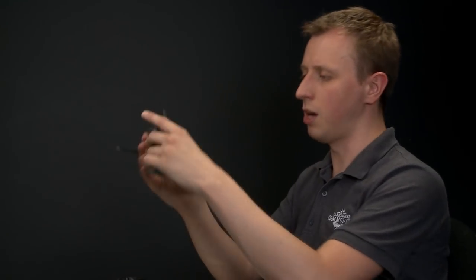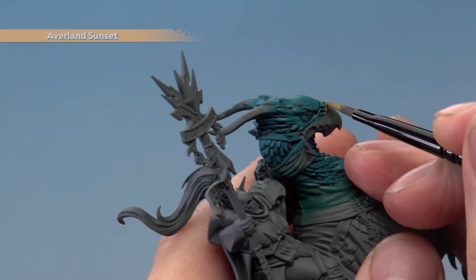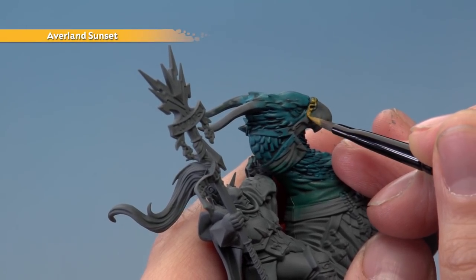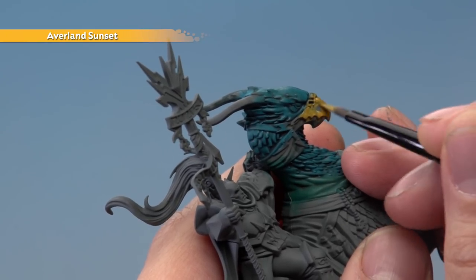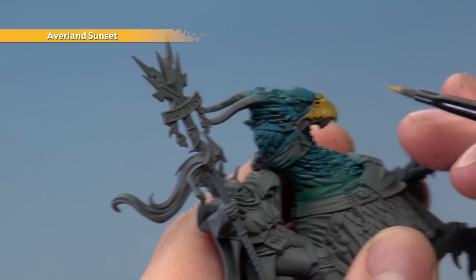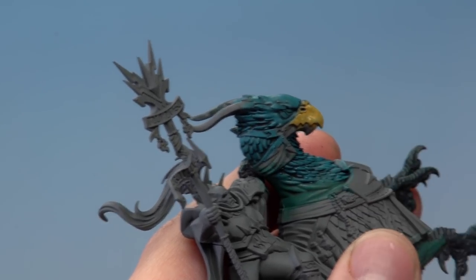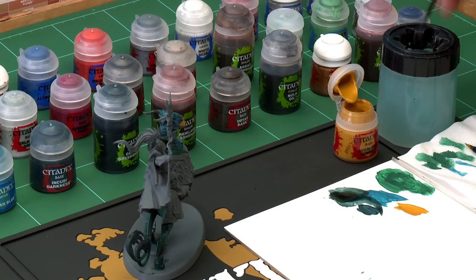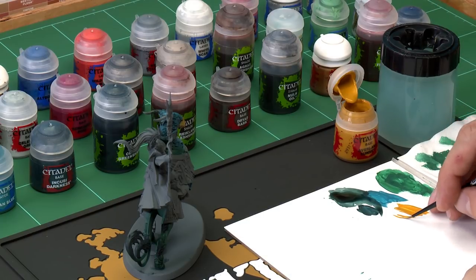Start applying Avelland Sunset to the beak, being as neat as you can with lots of control over your brush as you get close to the flesh you've already painted. You will need to apply two thin coats — be sure the first coat is completely dry before you do the second. For the eye, use a small layer brush. Twist the bristles as you drag them along to bring them to a nice tip, then brace your hands and apply the colour just to the middle of the eye, leaving it darker around the outside.